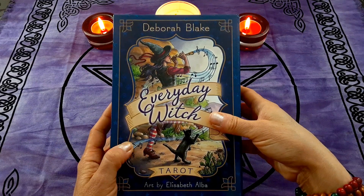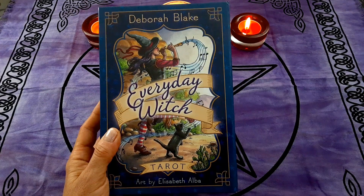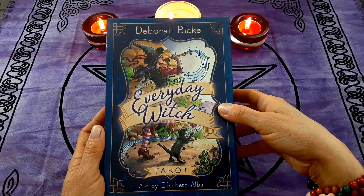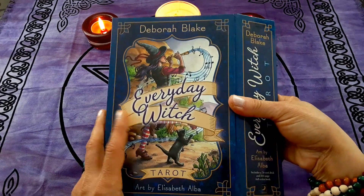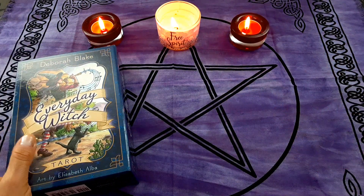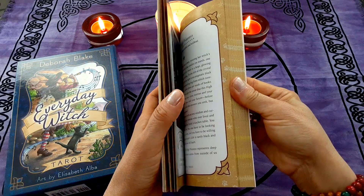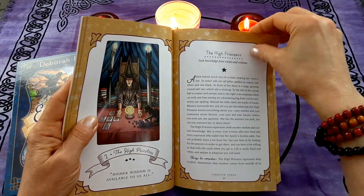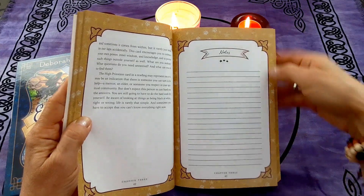The cards come in this nice sturdy box — it's quite large actually. If you look at the size of the card itself, there's quite a difference. I don't store my cards in here; you could if you wanted to, but I keep them in a smaller container — much more convenient — and I just keep the box on my shelf. It's a magnetic closure, the cards are right in here, and they come together with a really gorgeous guidebook.